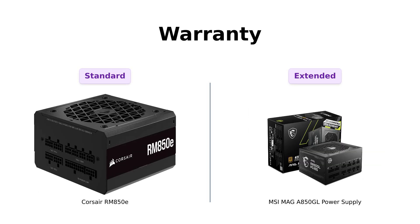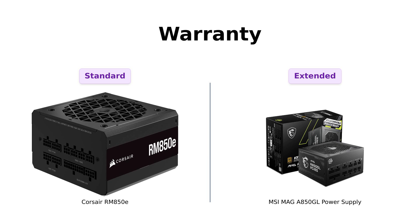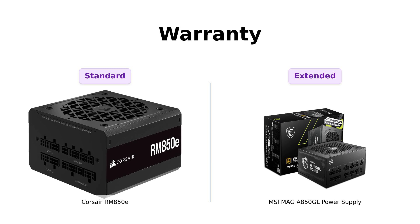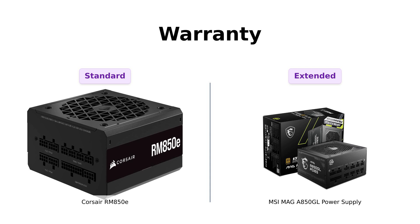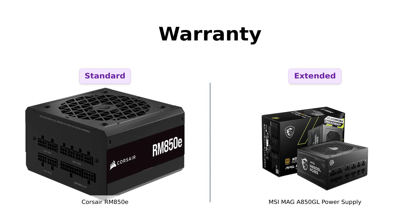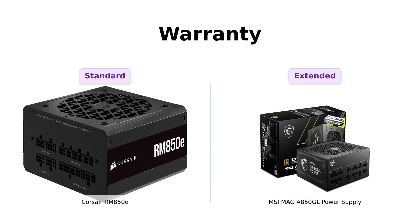And finally, let's discuss the warranty. The Corsair RM850E comes with a standard 7-year warranty, which is solid but not the longest in the market. However, the MSI MAG A850GL takes the cake with a remarkable 10-year limited warranty, making it a strong choice for long-term use. Reviewers of the MSI appreciate this extended warranty, which adds to the product's overall value and assures buyers of its durability.